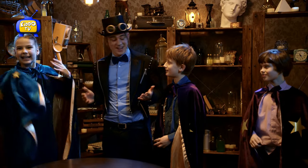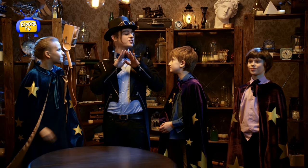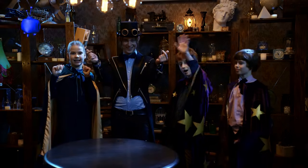Another awesome day today — you guys did fantastic, did you have fun? Yes! Yeah, you guys, the tricks look excellent. Alright, so we'll be back again soon and we'll learn some more magic. Alright? Bye-bye! Bye!